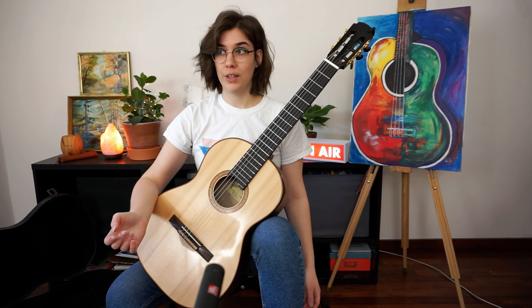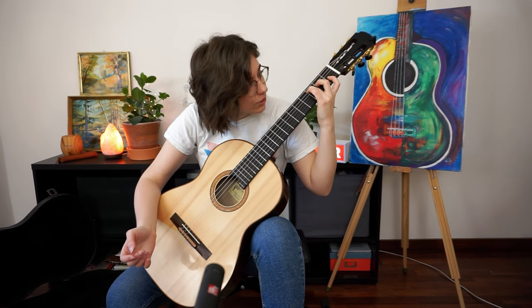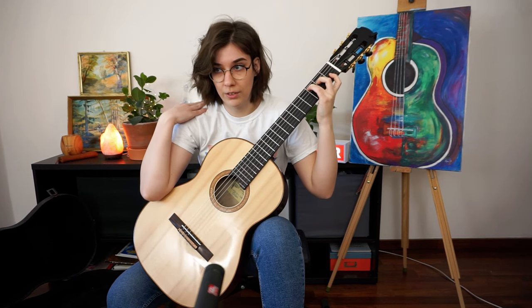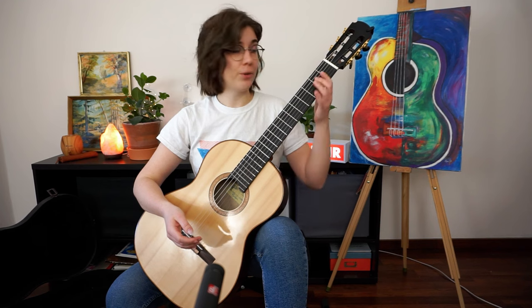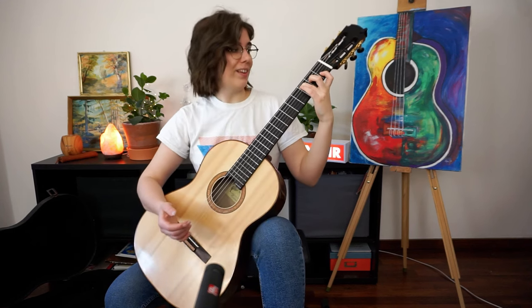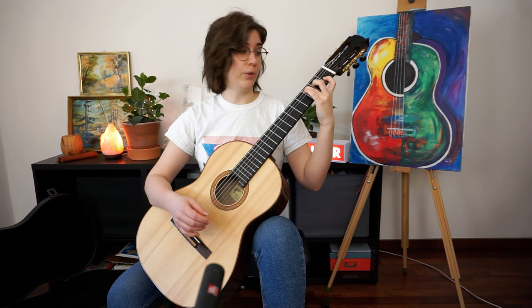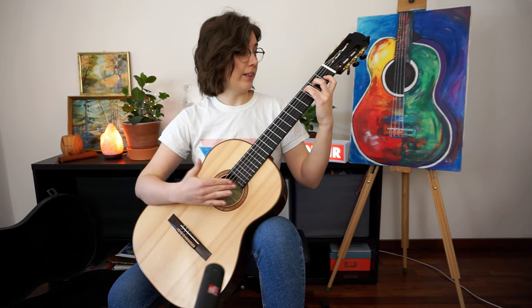You don't need to see the fretboard — from normal position you can only really see the sixth and fifth strings clearly. If you want to see more, don't bend forward over the guitar, because that creates the unhealthy shoulder posture we want to avoid. Instead, lean back slightly and the guitar will follow you, tilting toward you so you can see your fretting hand better.